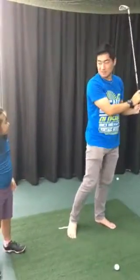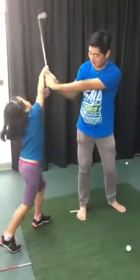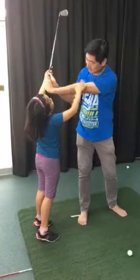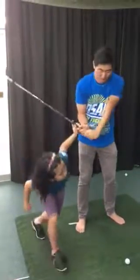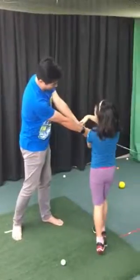Which letter does it have to make? When it is here, it has to be an L. When it is here, it has to be a Y.